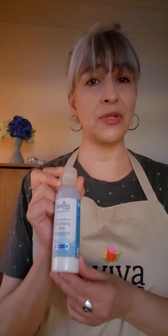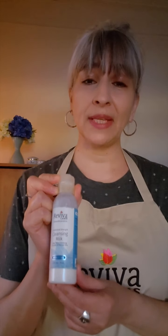Hey friends, it's Angela with Reviva Labs, and I'm here to talk to you today about our lovely soothing cleansing milk, which is part of our hydrating collection. I love this because I can use it in so many different ways. I can use it to take off my makeup just on dry skin and then use either a washcloth or cotton balls.